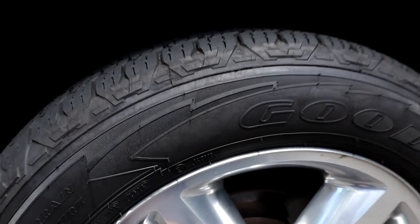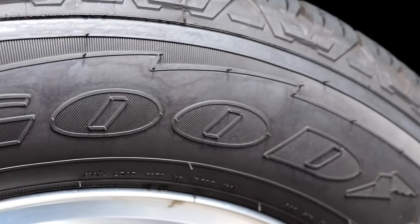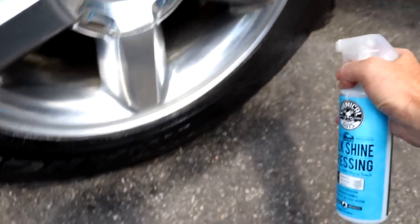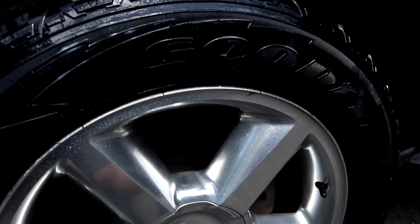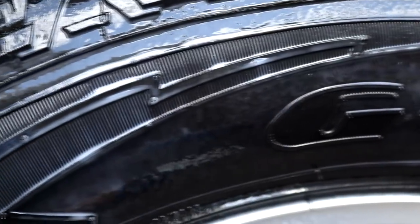Here the tire was cleaned, it's nice and dry, and even if it does have a little bit of water it's not a big deal since you're dealing with a water-based product anyway. Simply spray onto the tire — you don't have to overdo it, just a couple of spritz. Just make sure that the rubber is coated evenly with the product and simply let it sit.